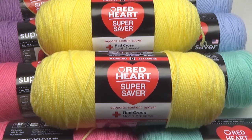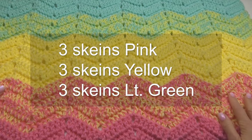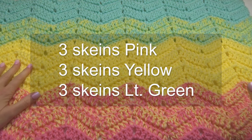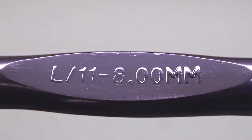To do this you will need some Red Heart Super Saver. We will be holding two strands together throughout to make this blanket soft and thick, so I would suggest about three skeins of each color. I'm using a larger hook, but feel free to use an even larger hook.